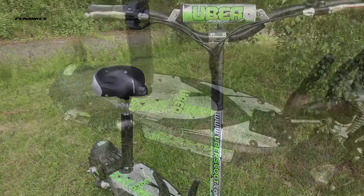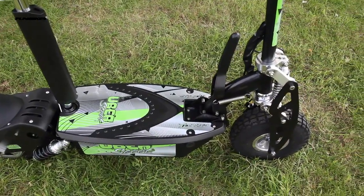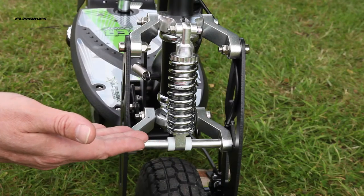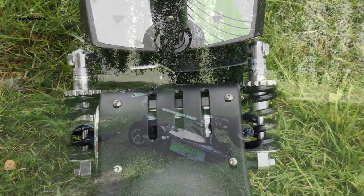Tough chromoly steel frame which gives a maximum rider weight limit of 120 kilograms. Front single monoshock and rear double spring monoshock suspension for a smoother ride on most terrain.